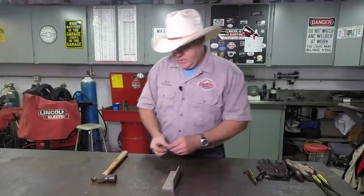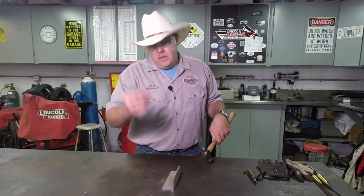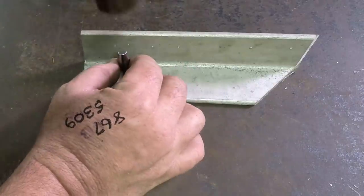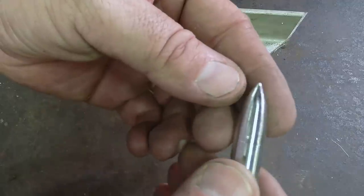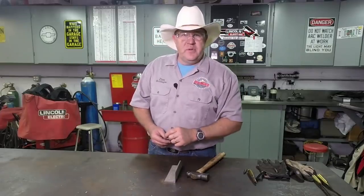I'll show you how it works. This is a piece of 316 stainless — 316 stainless is pretty hard, so center punching it takes a good wallop. The tip is still in great shape; didn't damage it at all. Remember, if you'd like to win this center punch, be sure to comment below. Also go to the Do Right Builder Instagram page and comment for an additional chance to win. Thanks for watching — we'll see you real soon.